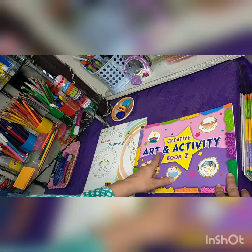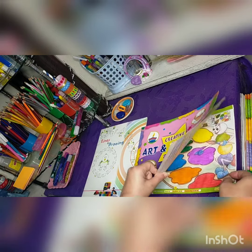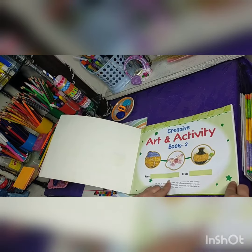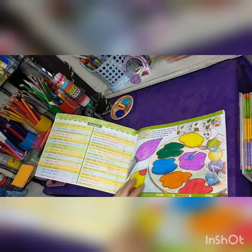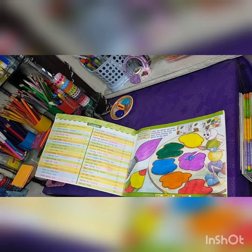We can start with the Art and Activity book. Book 2 is specified for class 2. Open your book, write your name here, your class name, and section name here. Turn the page and see page number 3, and read the statement.